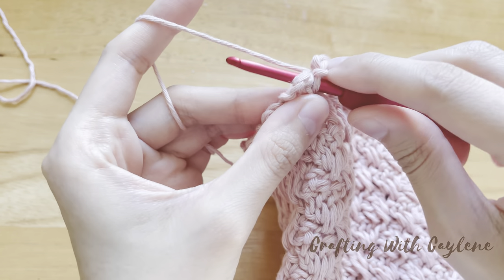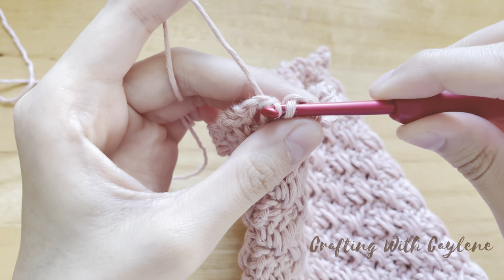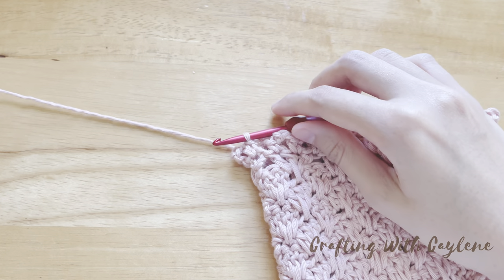Yarn under instead of yarn over to get a tighter join. Now cut your yarn and weave in the end of your yarn.